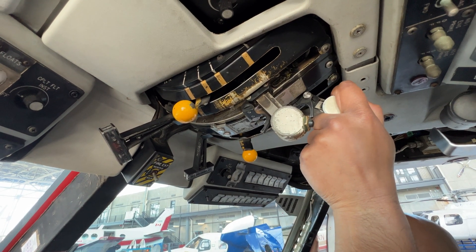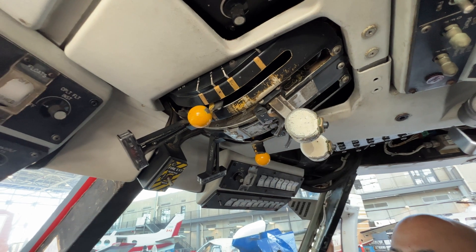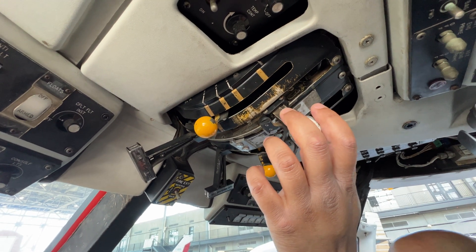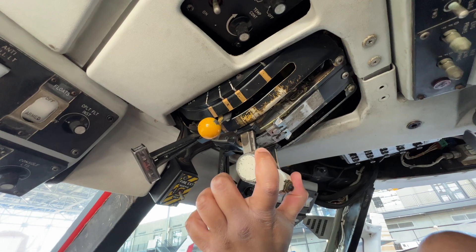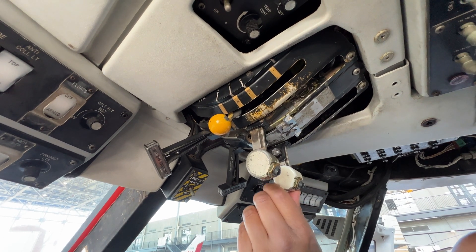The number one engine will be at idle operating speed. We will do the same for the number two engine, bring that up to idle. Once we are ready for takeoff, we can advance the throttles to flight idle, right there.